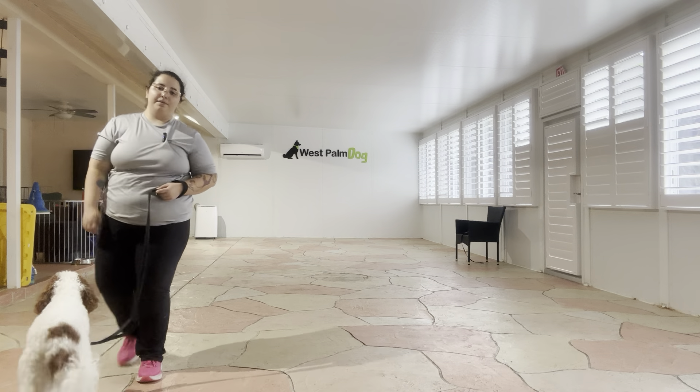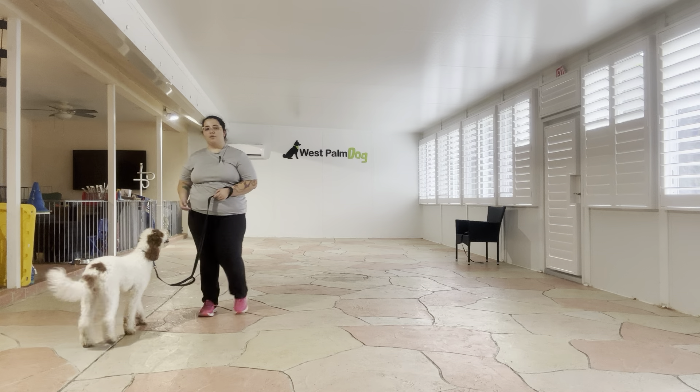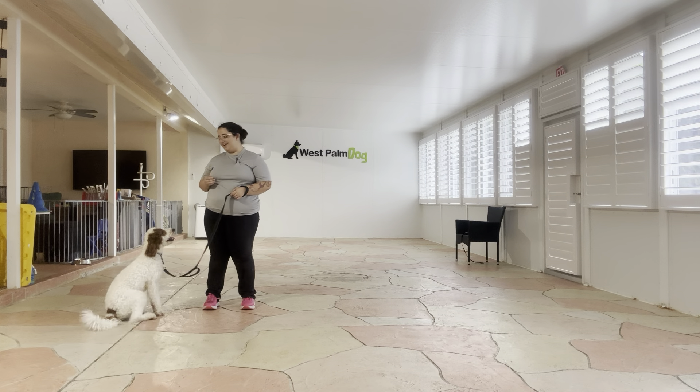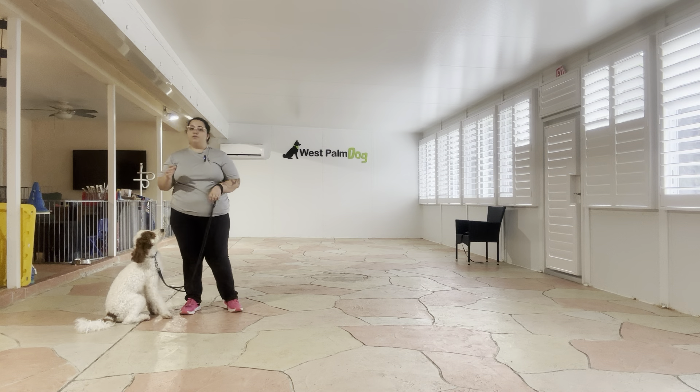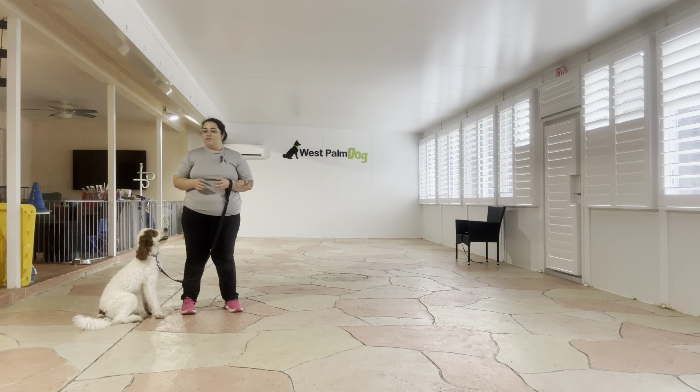Hello, my name is Caitlin with Fast Palm Dog and today I'm here with Baby and we are going to be working on his sit and down. As you can see Baby is very excited. Now what we're going to be doing today is doing his sit and down but with a little bit of a twist.